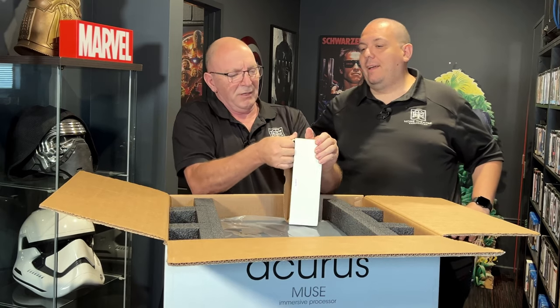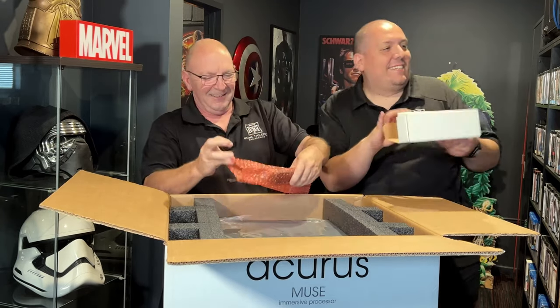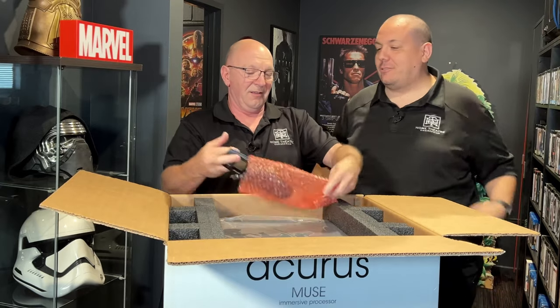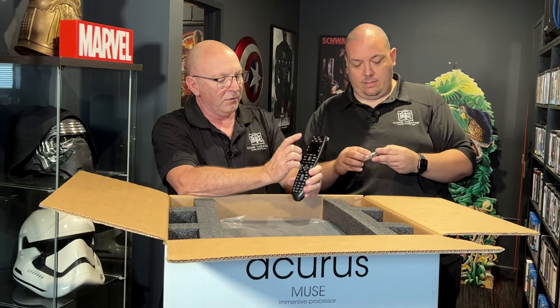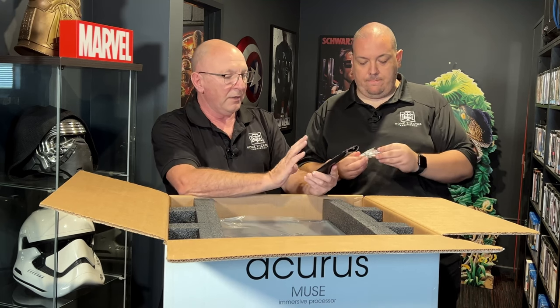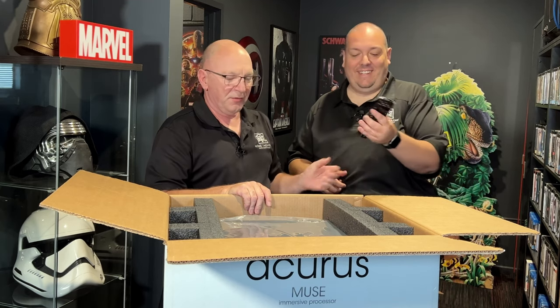It's got a nice remote — and it's a Logitech remote, branded Logitech. They've presumably pre-programmed it. It's got a screen so you can see what you're doing. An interesting question though: Logitech don't make remotes anymore, so what happens going forward? They might be being made just for Acurus. We'll have to ask the guys there.